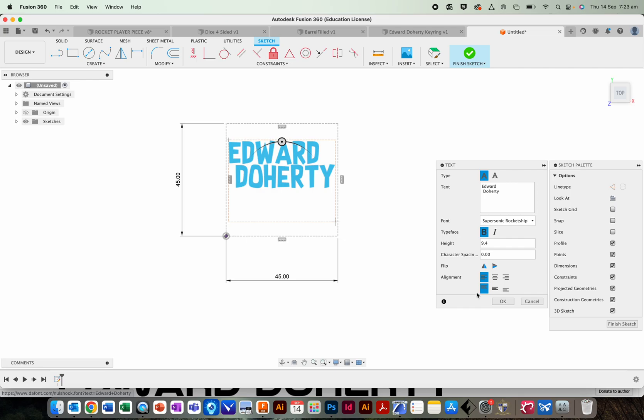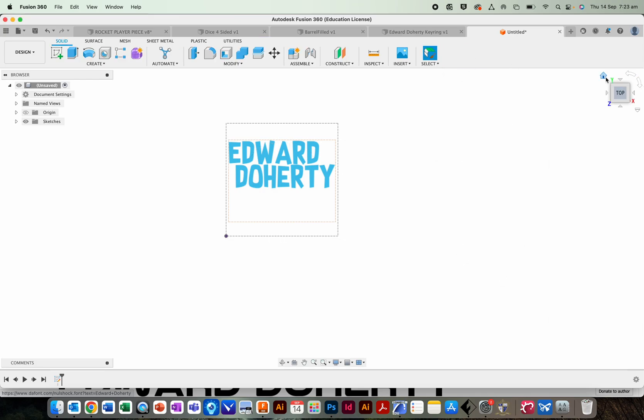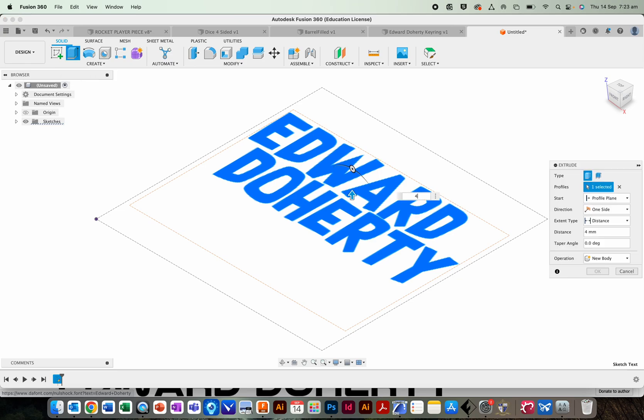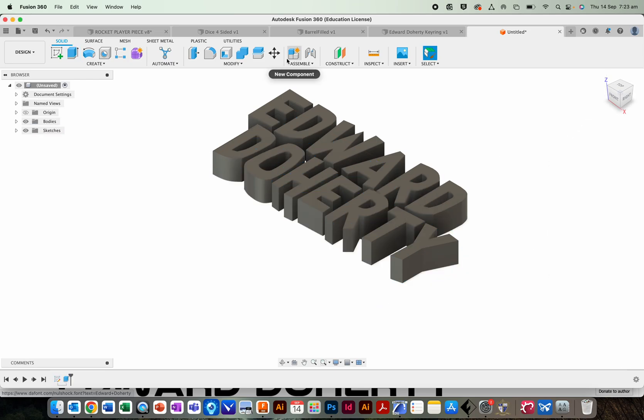Back to Fusion 360. We've got a good font and we've played with the size so it fits. Click Finish Sketch. Click on the letters and extrude by 4.